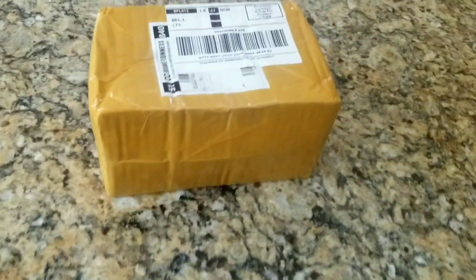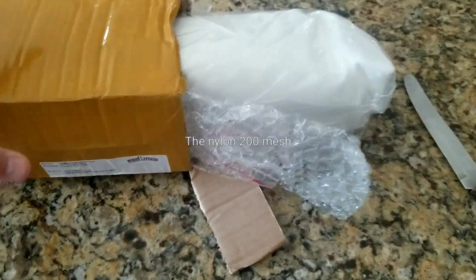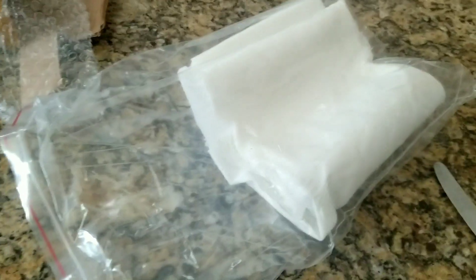We got something in the mail here today, we're going to go ahead and unbox it and see. Alright, so this here is a big sheet of 200 micron mesh which is about 70 micron that I ordered.